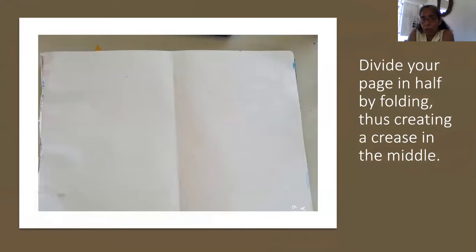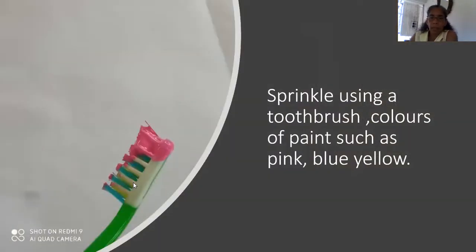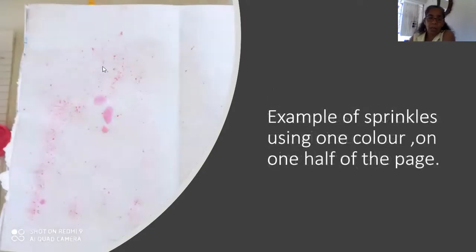So you're taking your drawing book page, landscape, and folding it in half — right in the middle like this, you fold it in half. Then you're going to use a toothbrush, put some paint on it, pass your finger on the toothbrush and sprinkle. Don't do all colors at the same time. I used pink, blue, and yellow — first pink, wash the brush, then blue, wash the brush, then yellow. That was done on the first half. This is what it looked like; I only have the pink here.